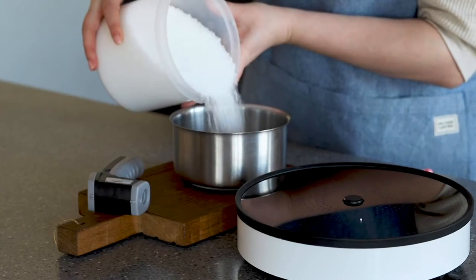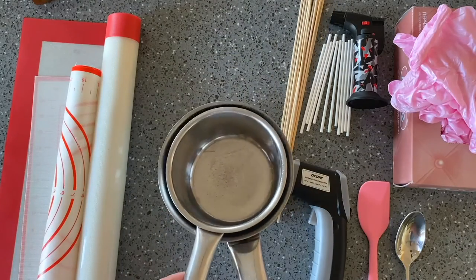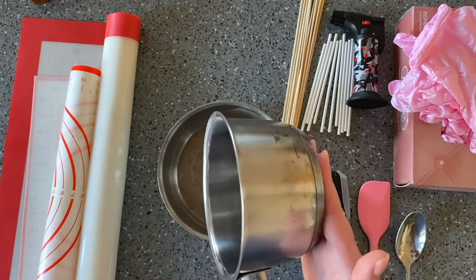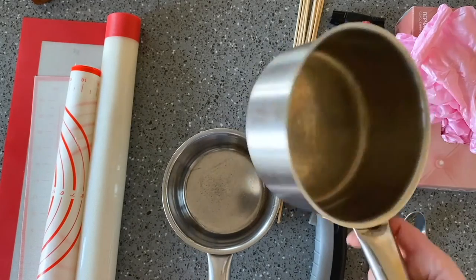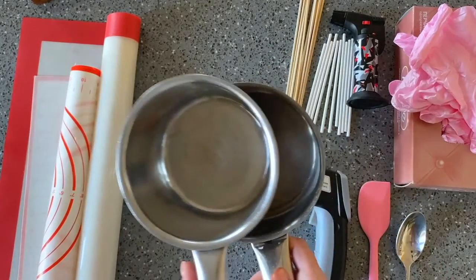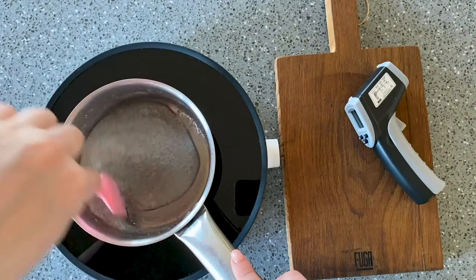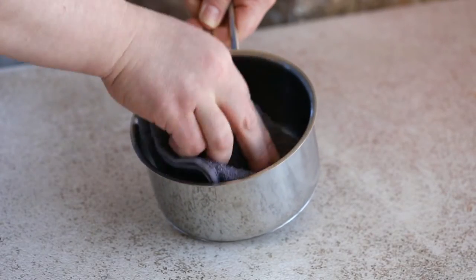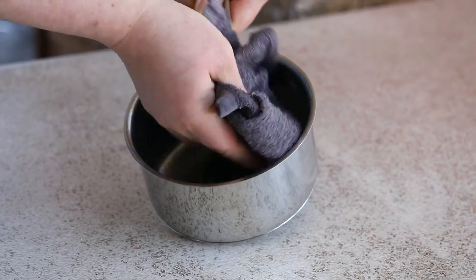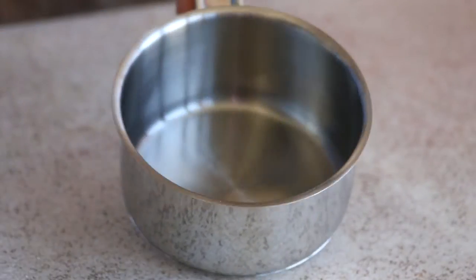The first mistake is using the wrong cookware for melting isomalt. The cookware in which you melt isomalt must have a thick bottom. In such cookware, heat accumulates gradually and is evenly distributed over the entire surface. Cookware with a thin bottom heats unevenly, making the isomalt burn. Before starting work, make sure the saucepan is clean and dry. Even traces of tap water can cloud the isomalt, so wipe it dry with a good absorbent towel.